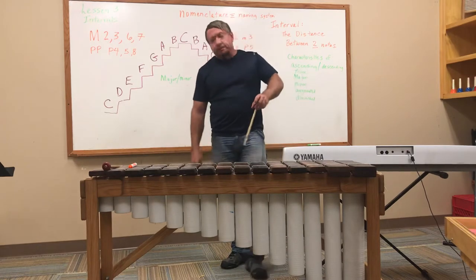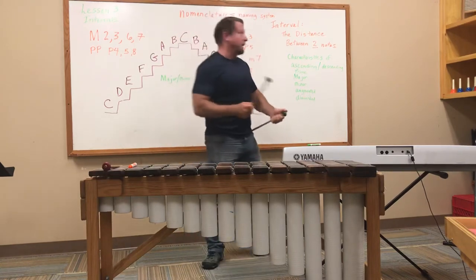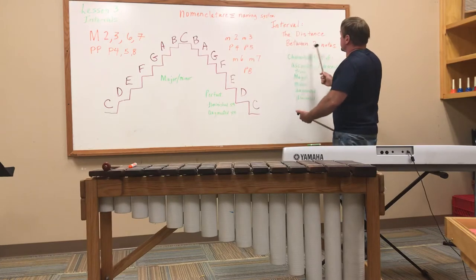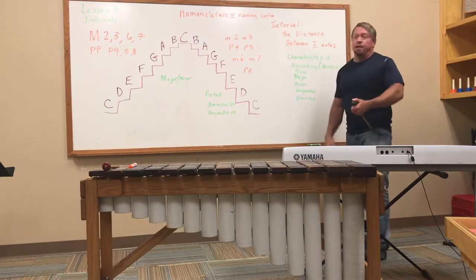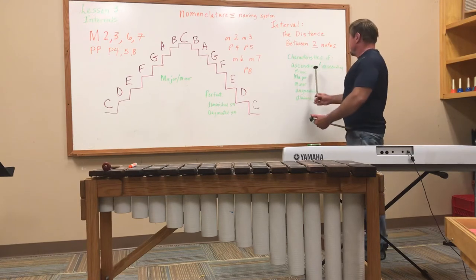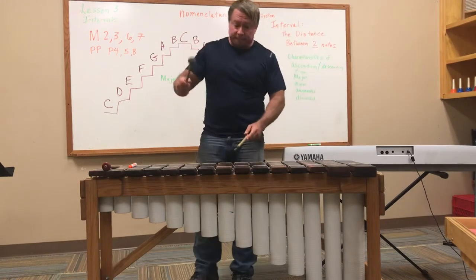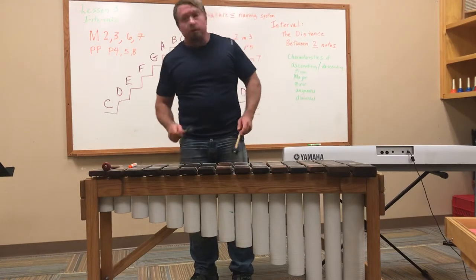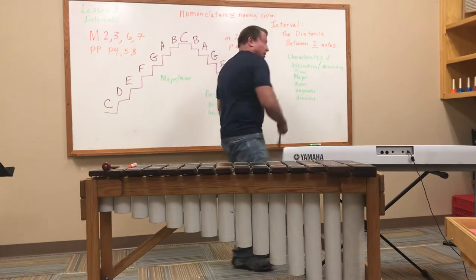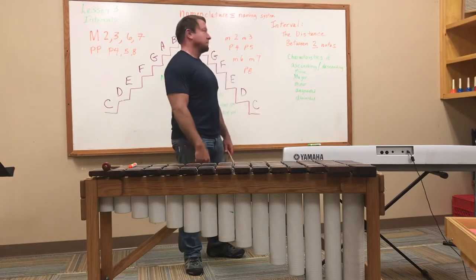The distance between two pitches was the next thing that Boethius decided to define, and that's what our intervals are — intervals are the distance between two pitches. Intervals have the following characteristics: ascending or descending, prime, major, minor, augmented, or diminished.